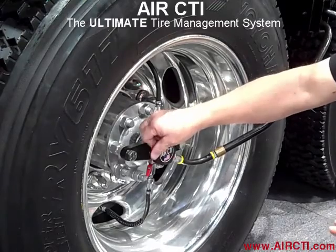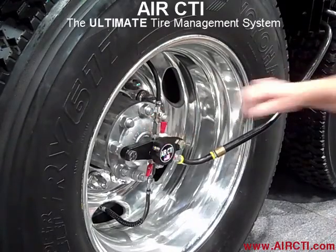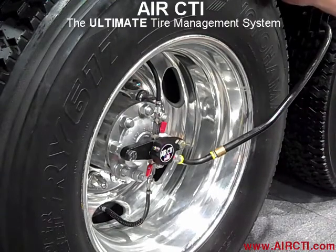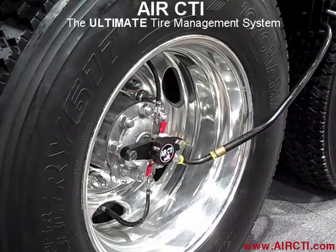This is set up on drive tires right now — so you can also do steer tires? We can do steer tires, we can do drive tires, we can do any kind of axles, any kind of wheels or tires that are on the vehicle. We can hook up Air CTI and give you complete control to inflate and deflate on the go as needed.